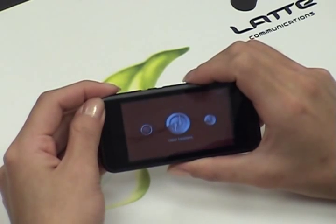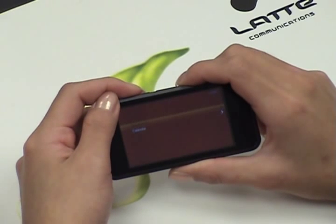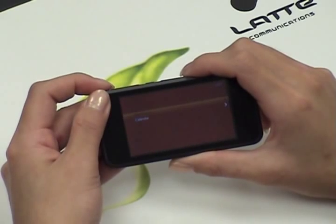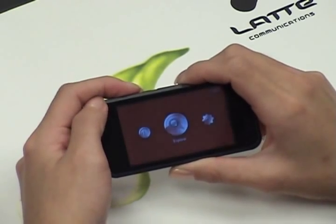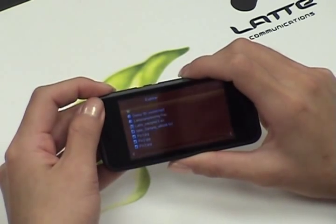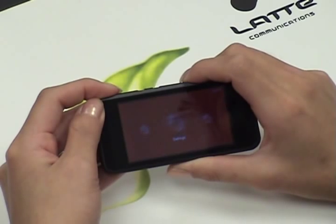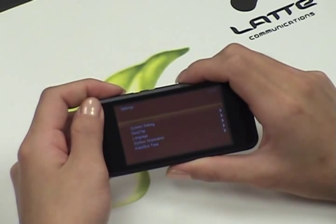Next is the other functions. Press M to enter inside. You have a stopwatch and also a calendar. The Explorer lists all the files on your player. Within your settings folder, you are able to change your display or system settings, the look of the desktop, the language and also other system information.